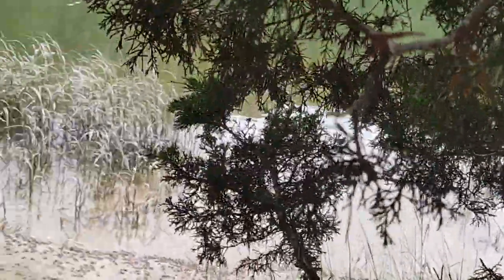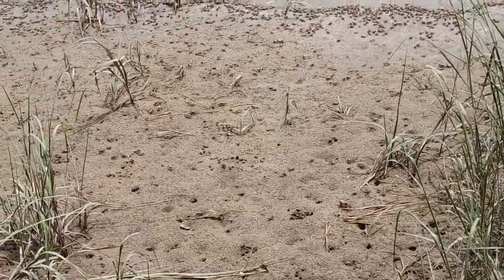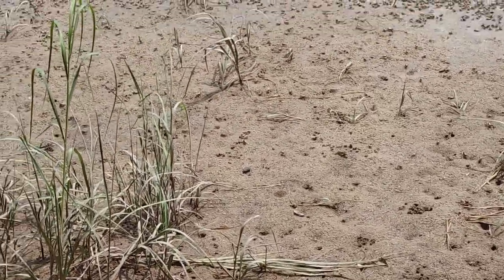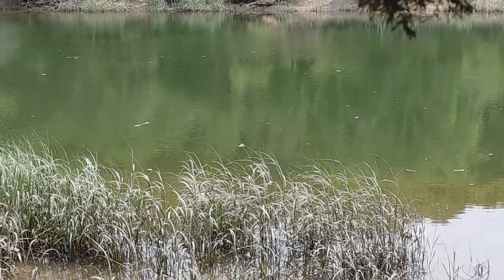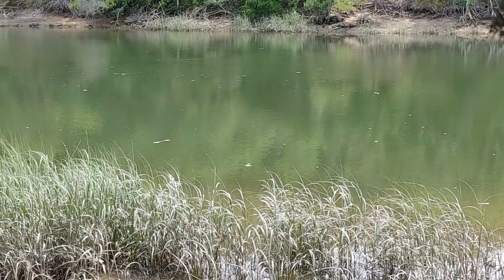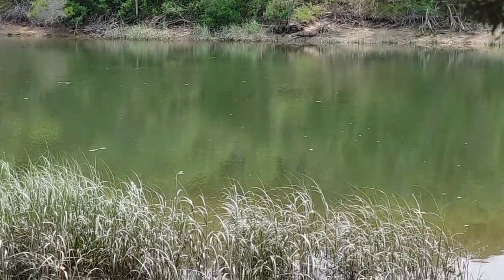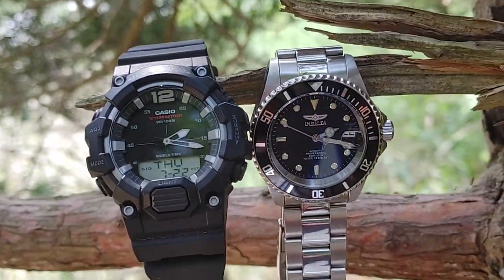I'm hanging out over here at Sunken Meadow — got thousands and thousands of sand crabs running around, and this beautiful water. I don't know if it's a lake or a river, but it's really beautiful scenery. I figured let me take a quick video on these two watches again.